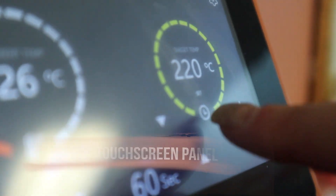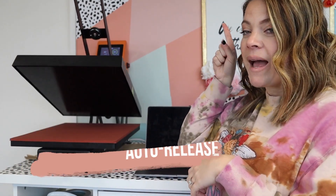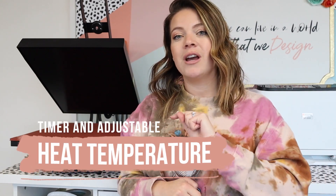My absolute favorite thing is the touch screen. You know we have dealt with beep beep beep for every single degree — if I need to go from 300 degrees to 400 degrees, I don't want to press a button 100 times. Also, it literally opens itself and beeps at the last three seconds. Being able to change both time and temperature just by typing it in is a game changer.